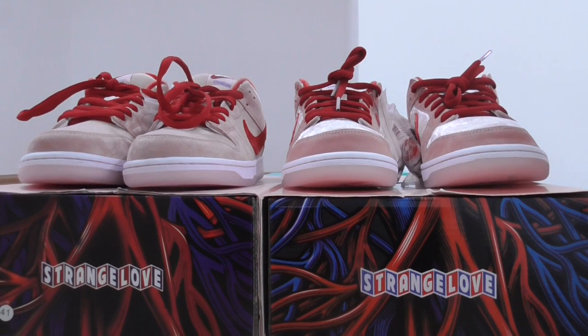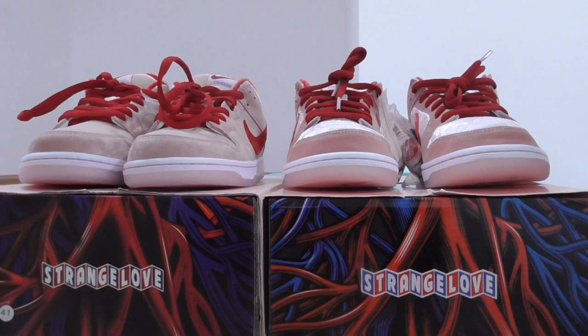What's up YouTube. Welcome back to my channel. Today I got two pairs — strength low, strength low. This is the pink colorway. Today I got two pairs.